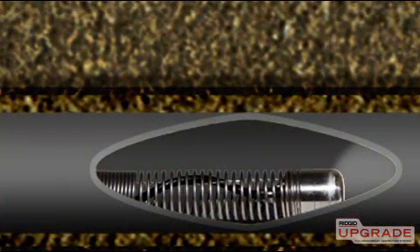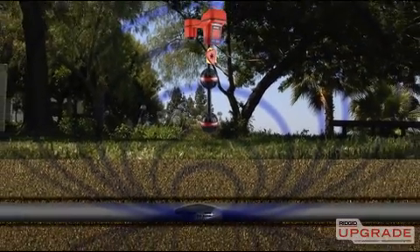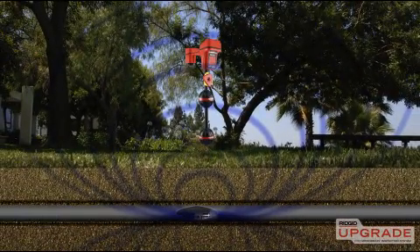The Microdrain is available with an optional in-line transmitter or SOND, which is located inside the camera head. When activated, the SOND transmits a signal that can be located with a Rigid receiver so you can pinpoint the camera's position in depth.